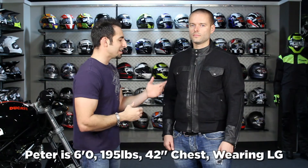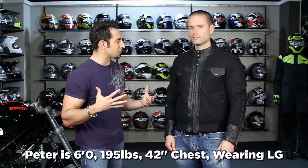Peter's here to my left — 6 foot, 195, 42 inch chest. He's wearing a large. I'm about the same size, I would wear a large as well. The details are what set this jacket off, even though it's not going to take armor as part of that Roland Sands collection. Some of this collection will take armor; some of the collection is meant for moto but is a little less technical.